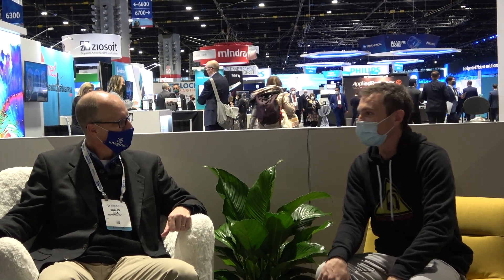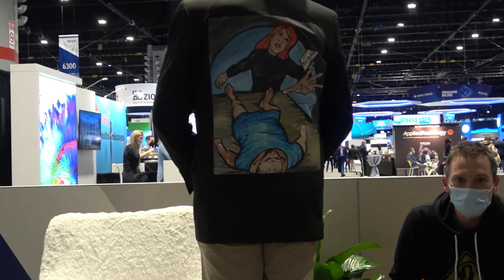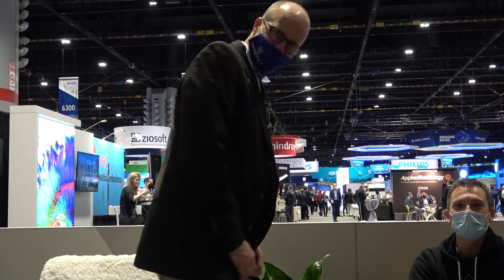Absolutely. And what better man than Tobias Gilk. Thank you, Toby — my pleasure. It sounds like we're excited about a lot of the same things, especially that portable MRI — I'm definitely curious about it. Love to do dinner, but you're only in town for one night, so too bad, but thanks for giving us a few minutes. I'll take a rain check — we'll do it another time. And real quick, would you mind turning around for the camera so everyone can see your Zone 3 Podcast jacket? RSNA 2021, we're out.